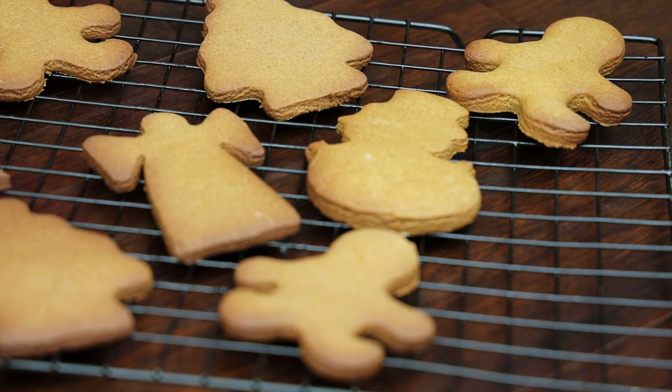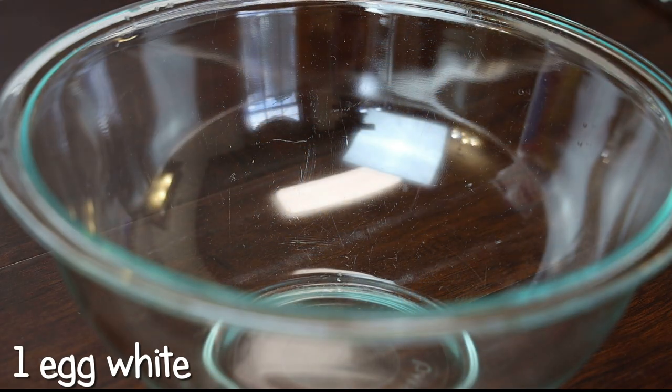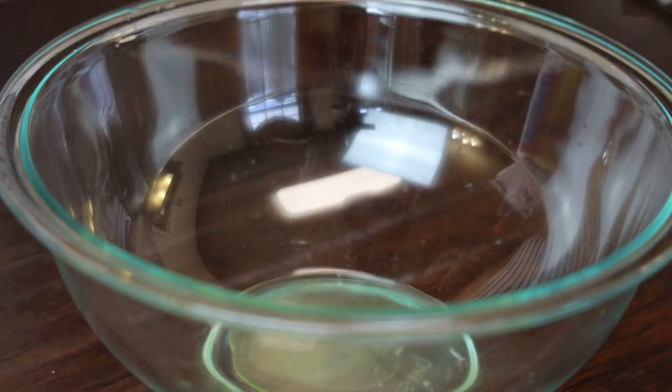While they're cooling, let me show you how to make the frosting or the icing. To my bowl I'm adding in one egg white. If you don't want to use an egg white, you can use meringue powder instead.